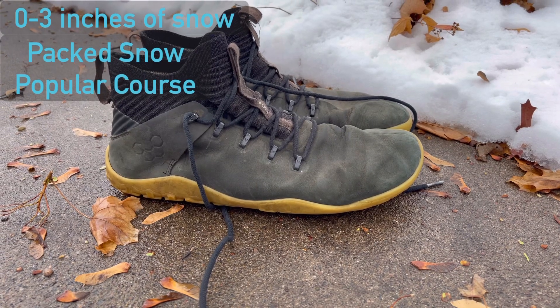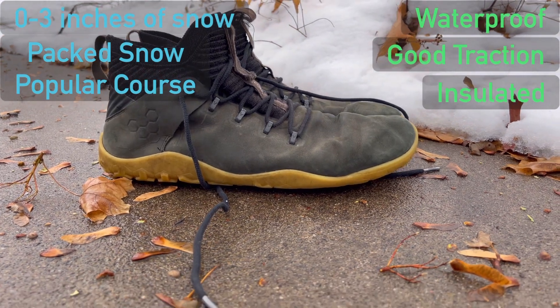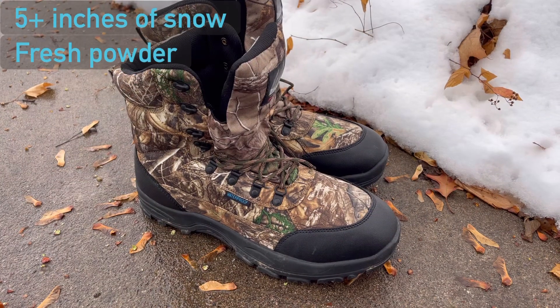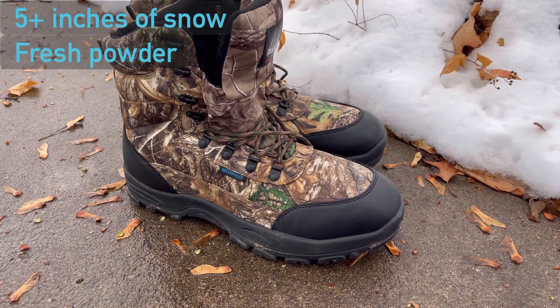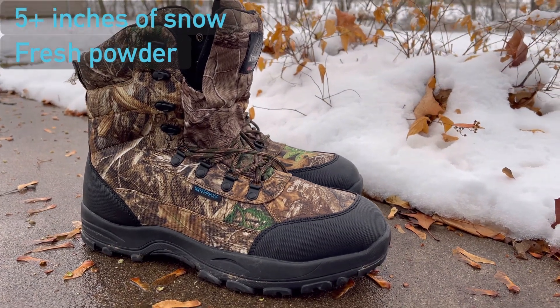In lighter snow conditions, your normal disc golf shoes will work if they are waterproof, have good traction, and are insulated. Meanwhile, if the snow is a bit heavier, you may need more heavy duty boots to keep your feet dry and warm.